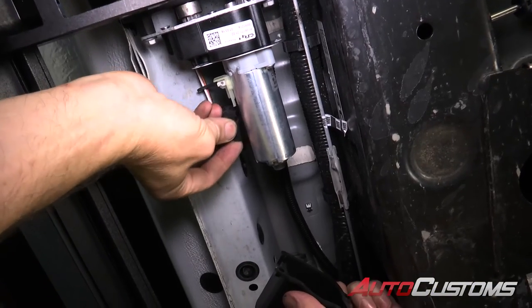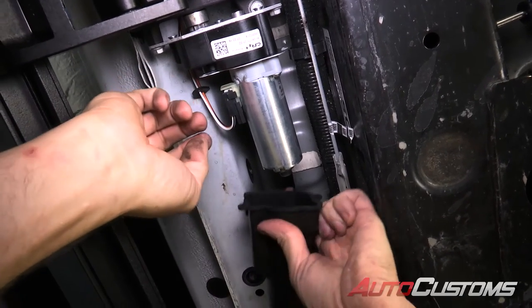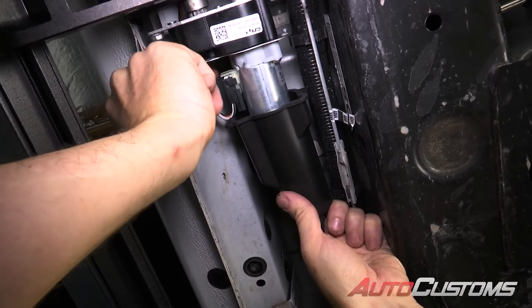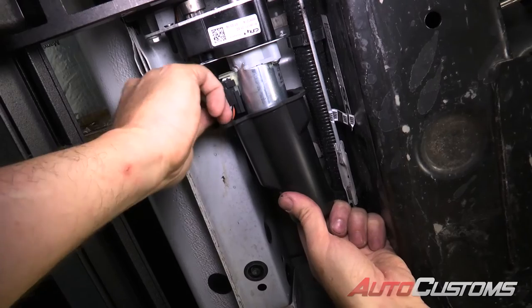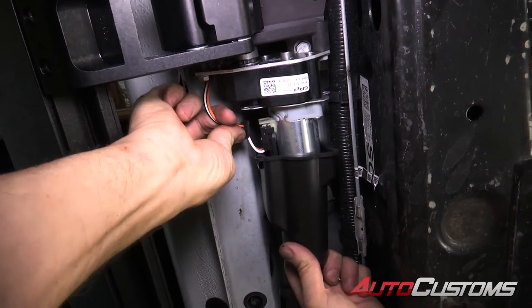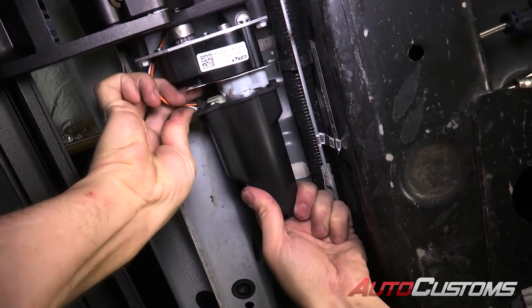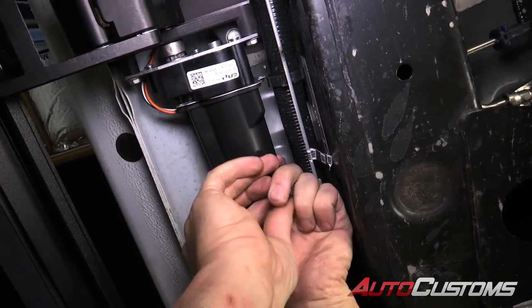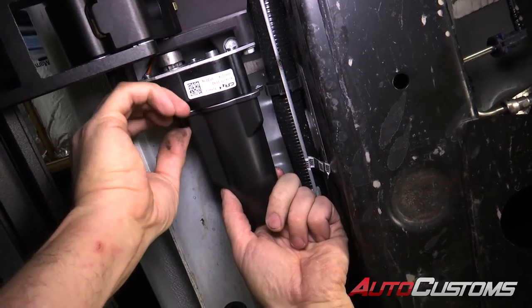Now let's go ahead and slide the connector onto the motor. We're going to take and slide the motor housing onto the motor as well, and make sure we have the weather seal lined up so it slides into the motor housing cover. Once that's in place, we're going to take our push pins and install those into the motor housing.